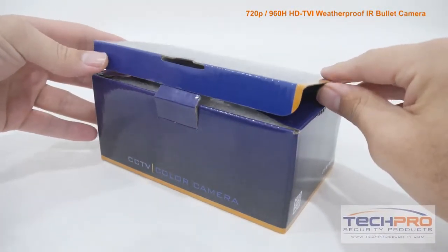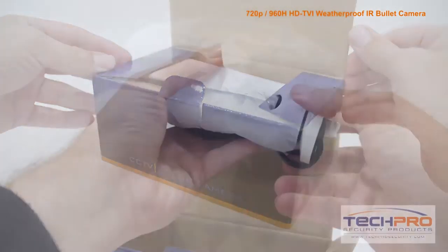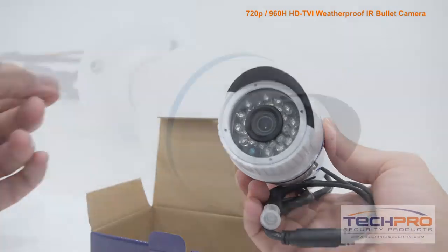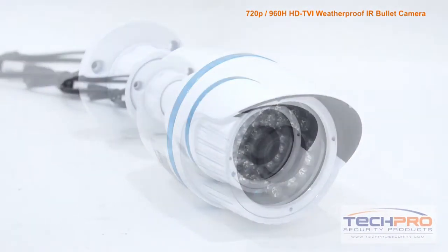This is our 1 megapixel HDTVI infrared vandal resistant bullet security camera. This camera can shoot video in either 720p HD or 960h analog resolution.